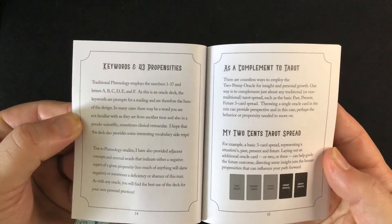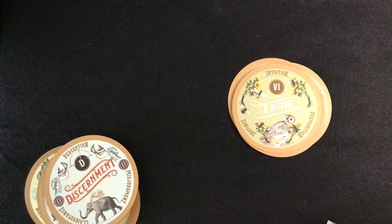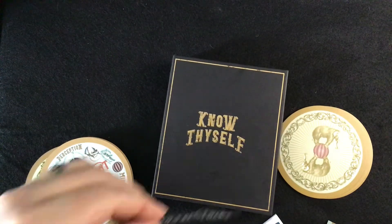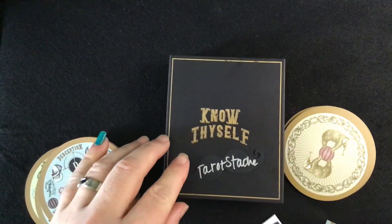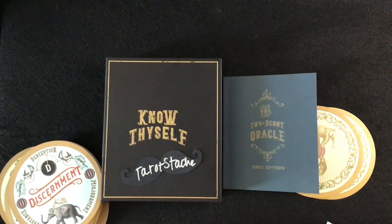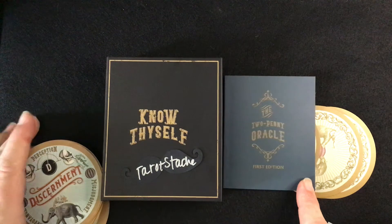Information about how to complete a spread. Thank you very much for joining me — this is the Two Penny Oracle, first edition, by Madam Clara. Thanks for joining me.